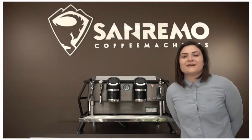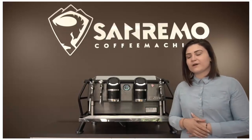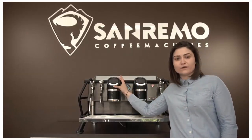Hi guys, my name is Dee from San Remo Australia. Today we're going to be talking about the Cafe Racer. Currently on the bench we have a two group Cafe Racer Naked Black, and what we're going to be talking about is the display function on the screen.